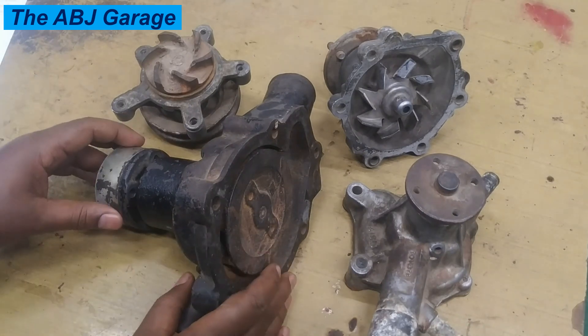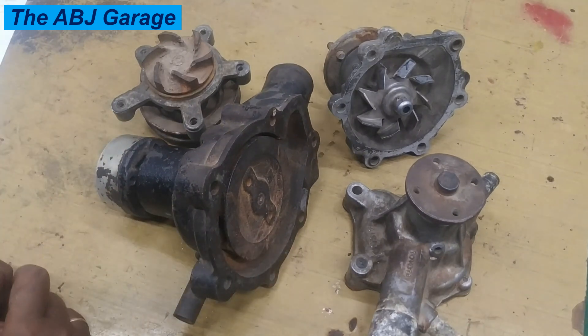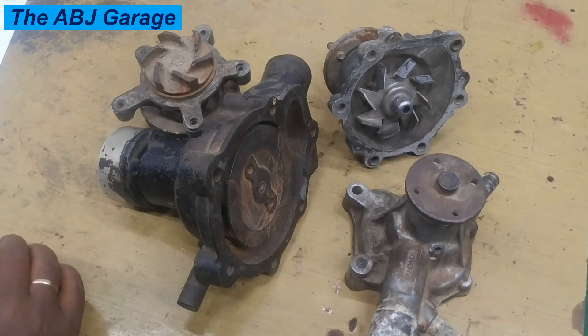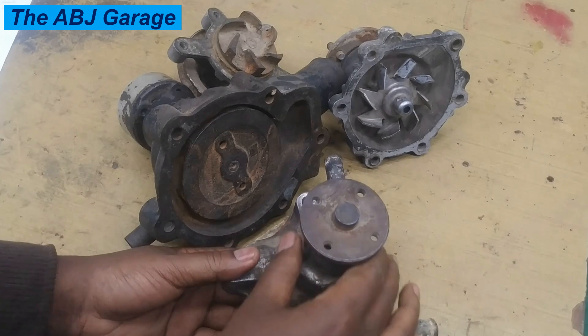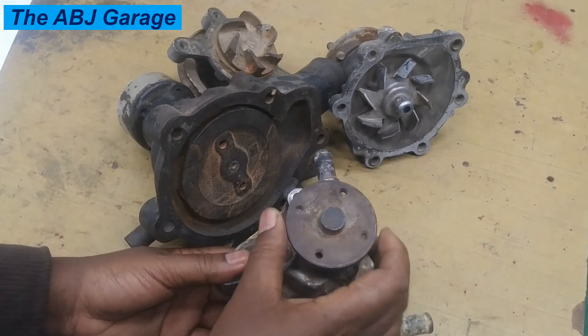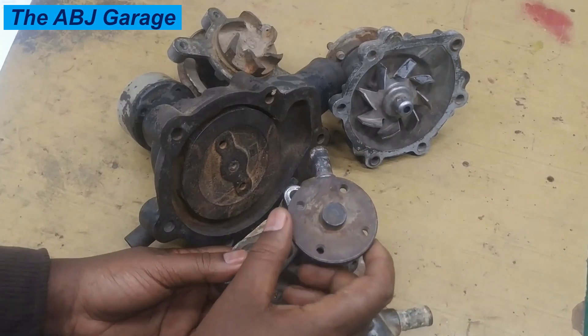Hello dear viewers, a very warm welcome to our channel. In this video we are going to have a look at symptoms of a bad water pump. The primary function of the water pump is to circulate coolant to regulate the engine temperature. It will circulate coolant from the radiator to the engine block and cylinder head.